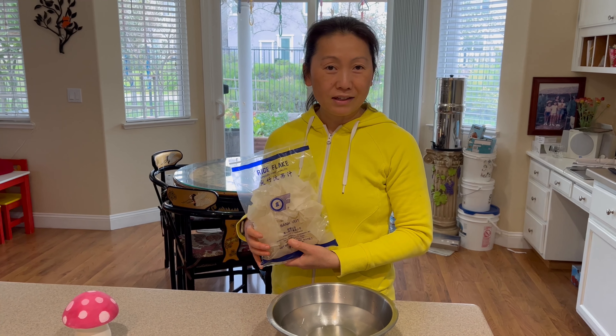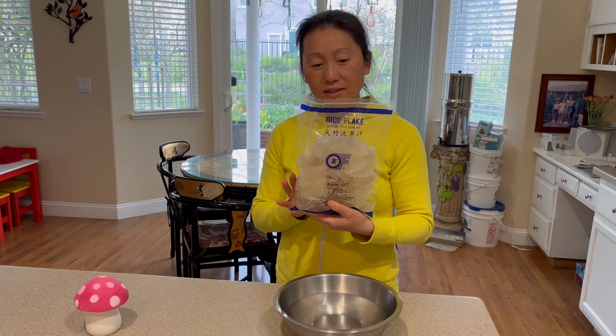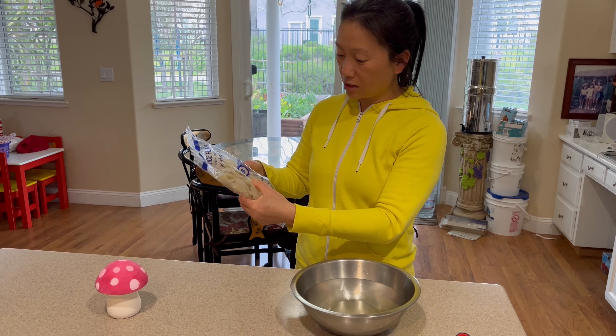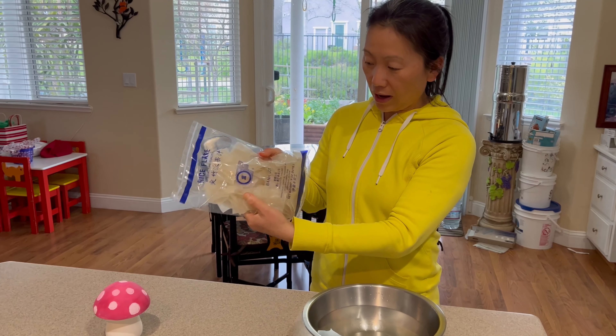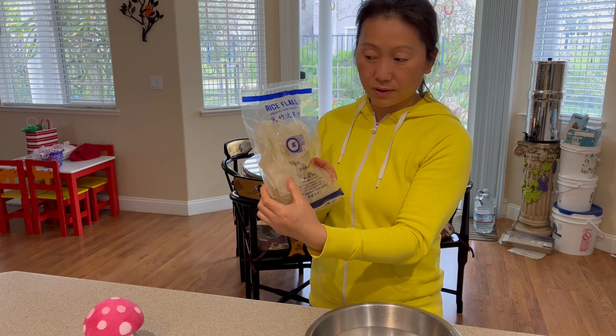We're going to make congee today. We're going to start off by soaking some rice flakes. You can find this at the Asian store — that's where I normally get mine. We'll probably be soaking about half of this bag — it's an eight ounce bag, so we'll soak about four ounces.